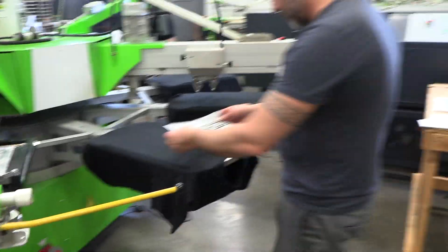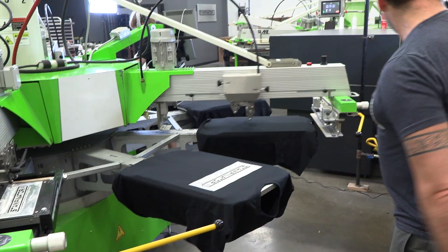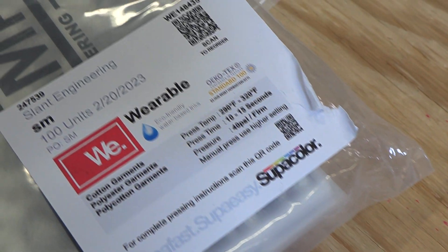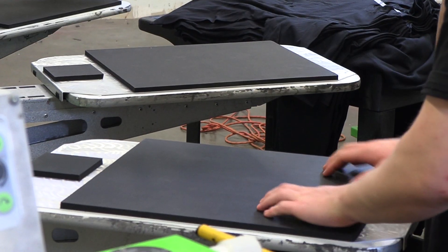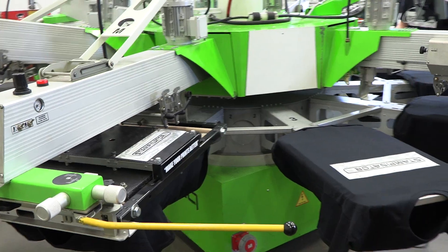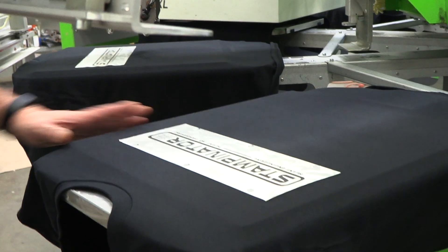All right, so here we go. Here comes our first transfer. These were provided by Supacolor — thank you, Supacolor. We're going to hit these for eight seconds. As we get going and our pallets heat up, our rubber heats up to about 120, and we can actually go down to anywhere from four to six seconds of transfer.